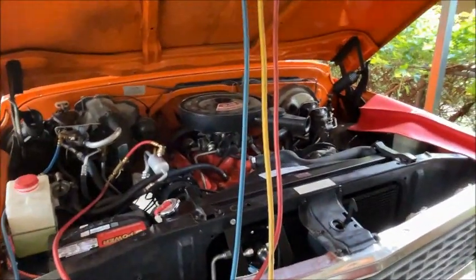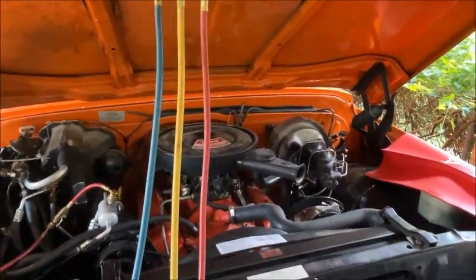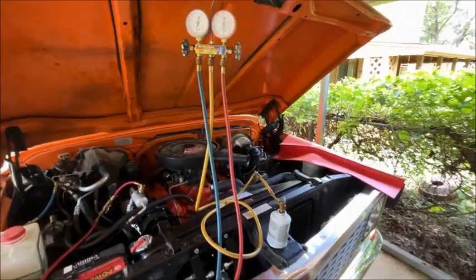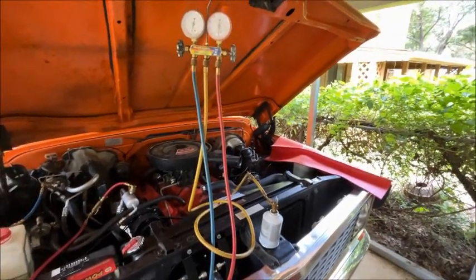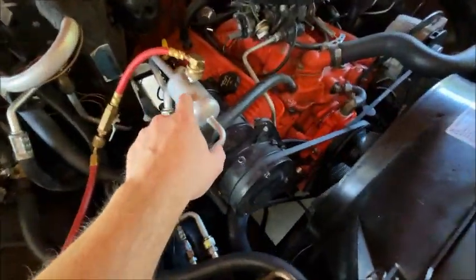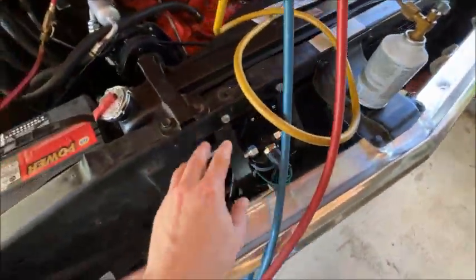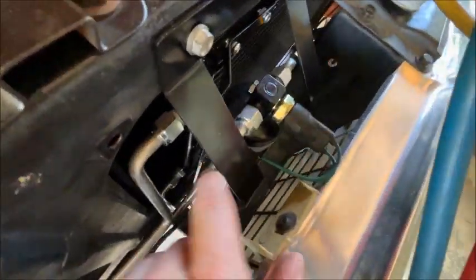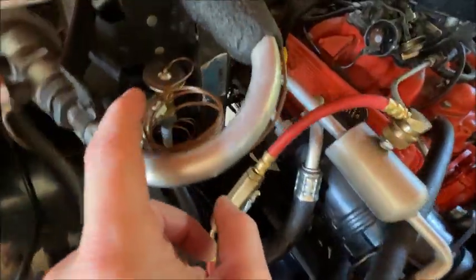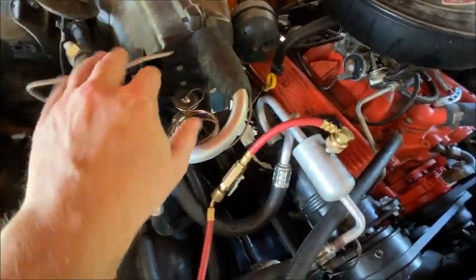Next we're going to drop a can of R134 refrigerant in. I've got the can all set up and I'm going to charge this first can into the liquid line — this one down here on the muffler. This goes to the condenser and turns into liquid there, comes out of your receiver dryer, then goes back up to your expansion valve, and then through the evaporator.